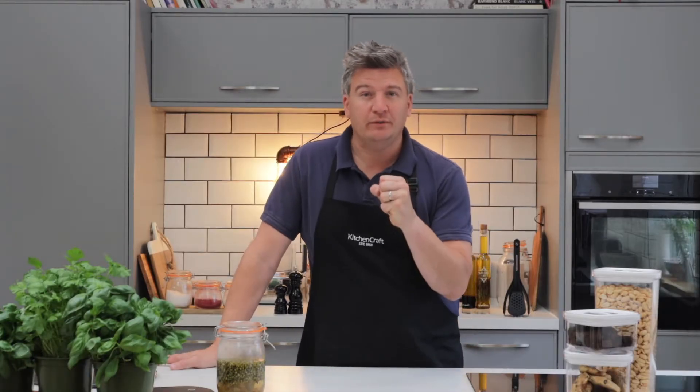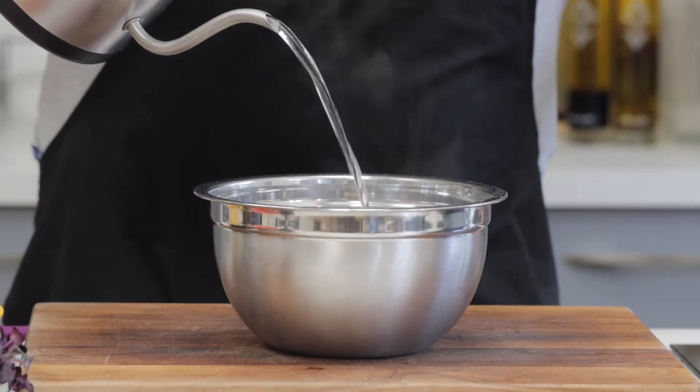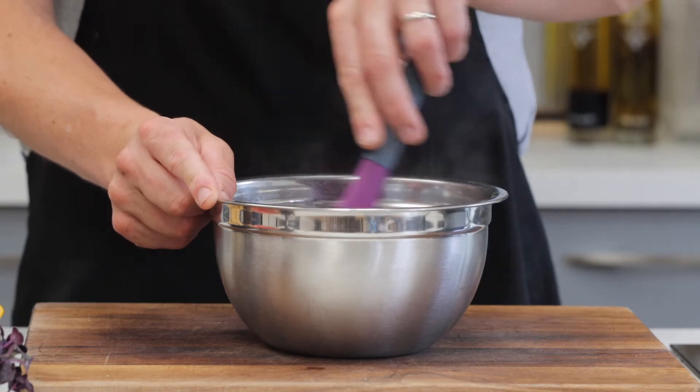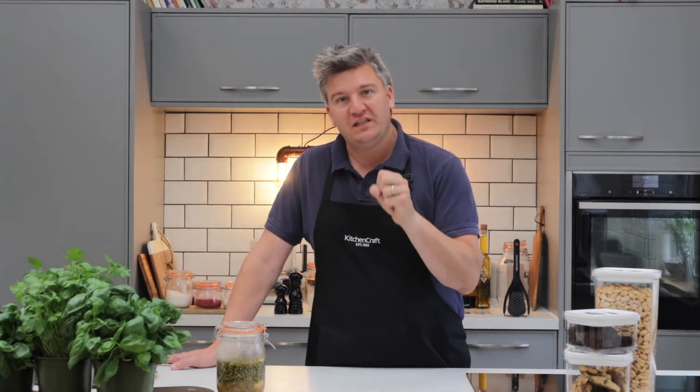Now my secret ingredient for a good veggie burger is sage and onion stuffing. Use the dried stuff — 75 grams into a bowl with 200 mils of boiling water. That's a lot less water than you would normally add, because I want it really tight and dry so the stuffing absorbs any excess moisture in the burger to help it firm up and give you that more firm texture when you're eating it.